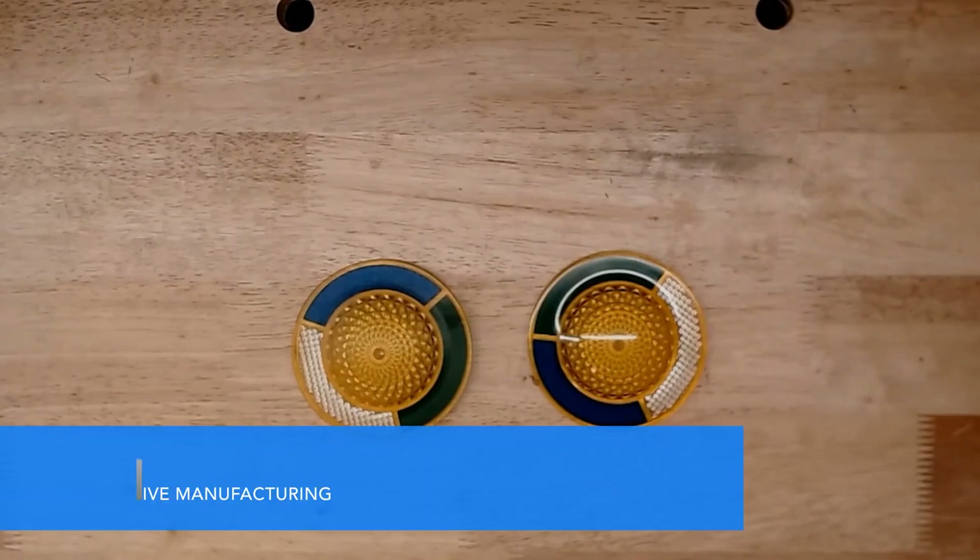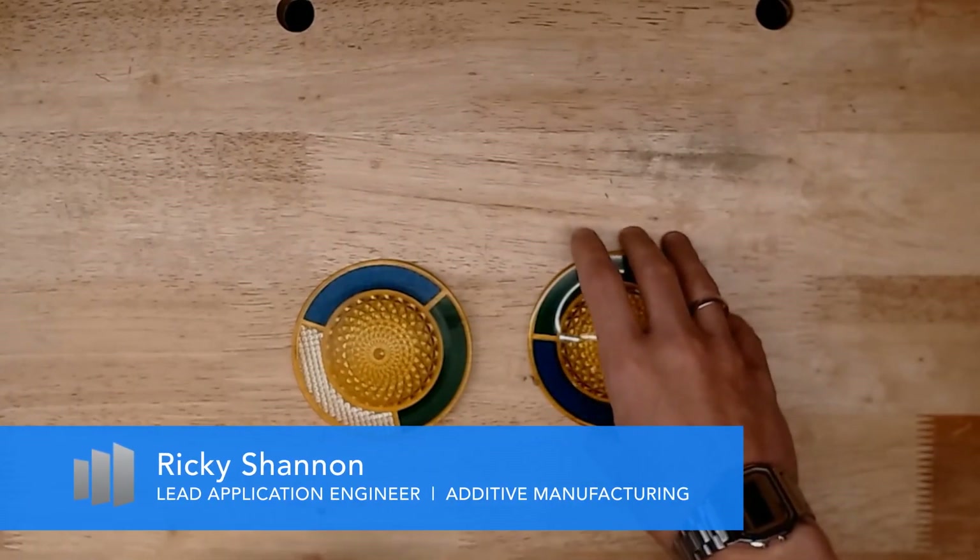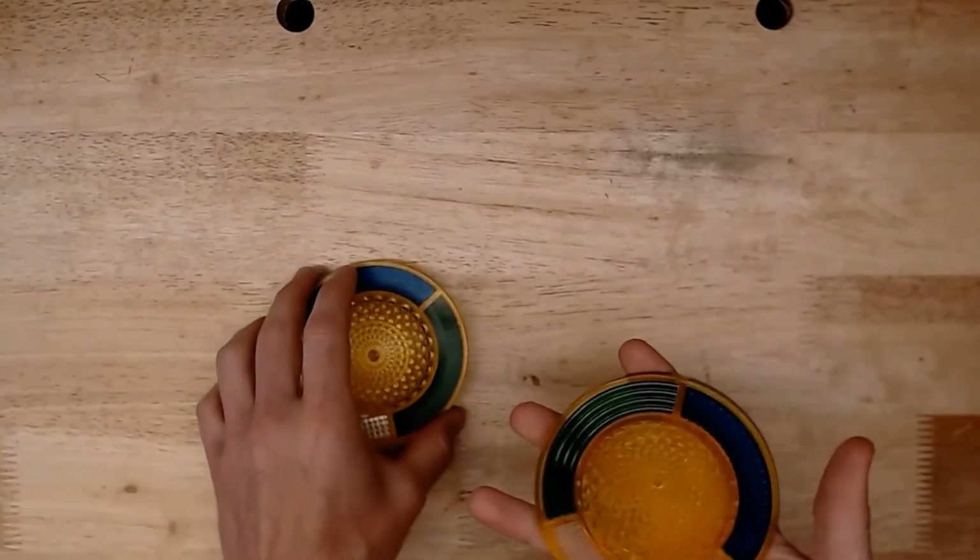Hi, my name is Ricky Shen, Application Engineer with Tramex Solutions. Today I want to show you a little bit on how we end up polishing PolyJet parts.